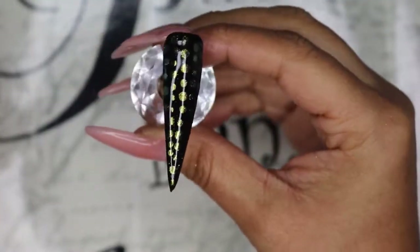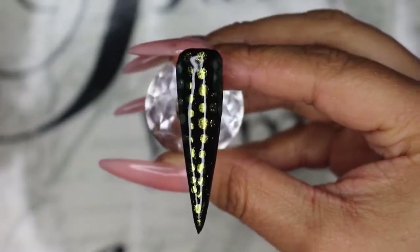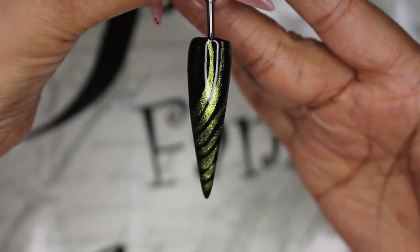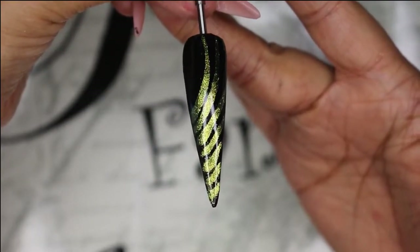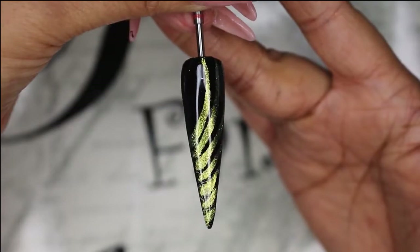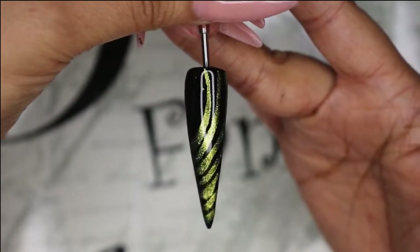I brought it out of the light and this is the way it looks — let me see if you guys can capture the full effect. I also created this one off-camera so you can see how you can create any nail design using the same technique. If you liked the video, please give it a big thumbs up, share the video, don't forget to subscribe, and thank you for watching — have a good day, bye bye!